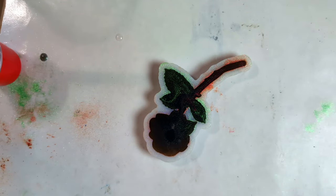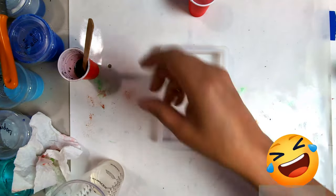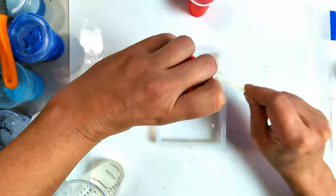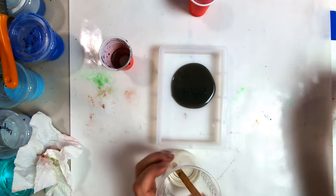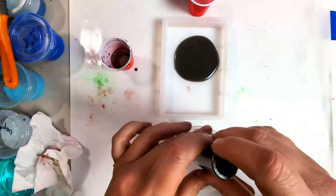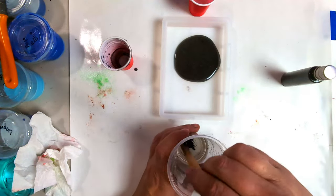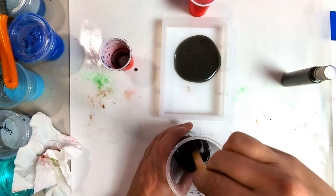All right, time to put that on the heat press. Now what I want to do is take the rest of this, make sure my mold is clean, and take the rest of this with some black. Be sure to be wearing a respirator when you're using mica powders because it can damage your lungs.